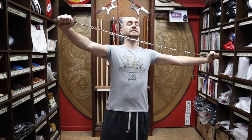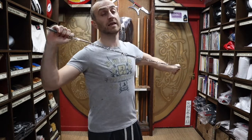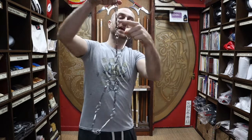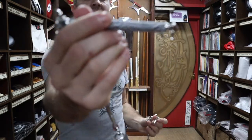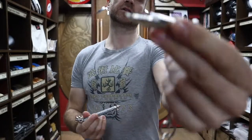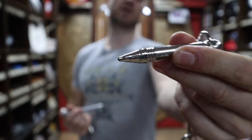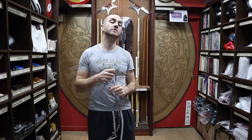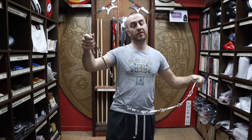So this is the nine section whip, and as the name suggests it is actually made out of 11 sections. It's got nine sections in the middle, then a handle on one end and a spike - the dart - on the other end, with nine sections in between. This is pretty standard for most nine section whips I've seen - they are actually 11 segments. I don't know why they've done it like this, but that's just how they do it.